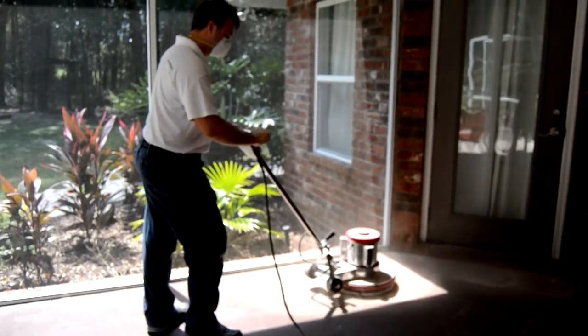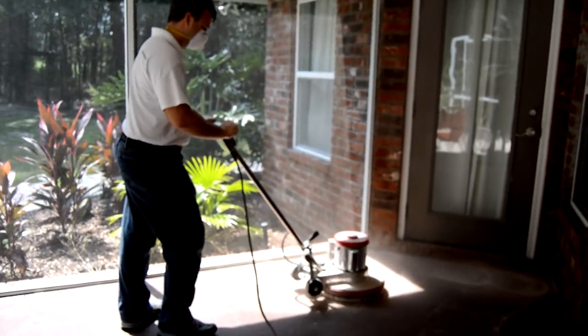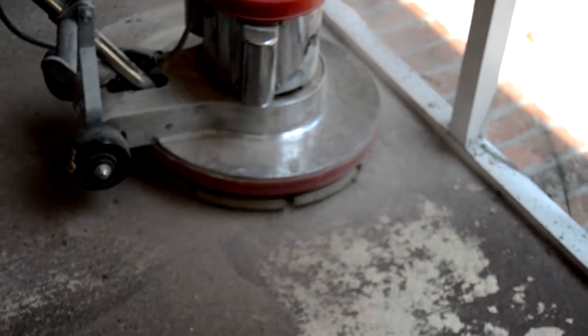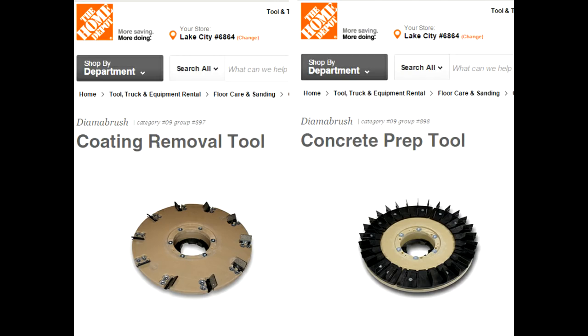Everlast Pebble Stone is very easy to install. The first step is to prepare the concrete by removing any existing coating. You can rent a floor maintainer at almost any tool rental location — this one is available at Home Depot for $34 for four hours. If you are removing a coating, get a coating removal attachment. For bare concrete, use the concrete prep tool. For a plywood subfloor, use 36-grit sandpaper.